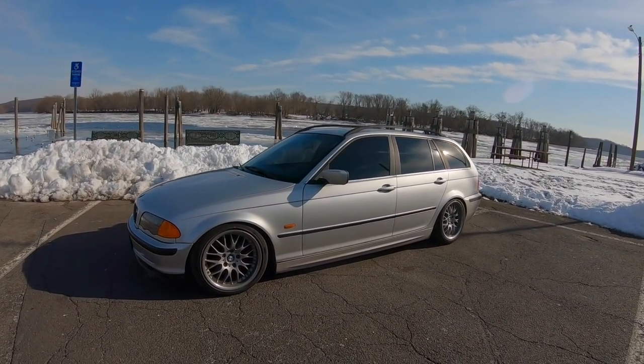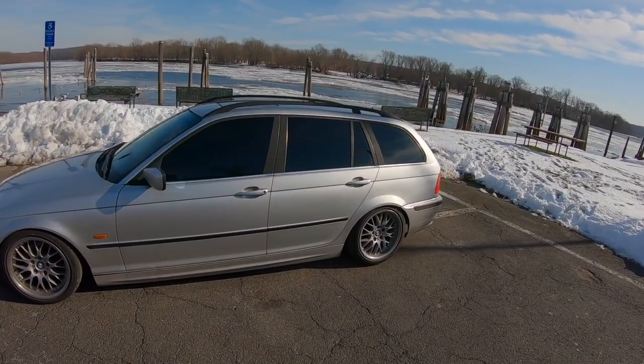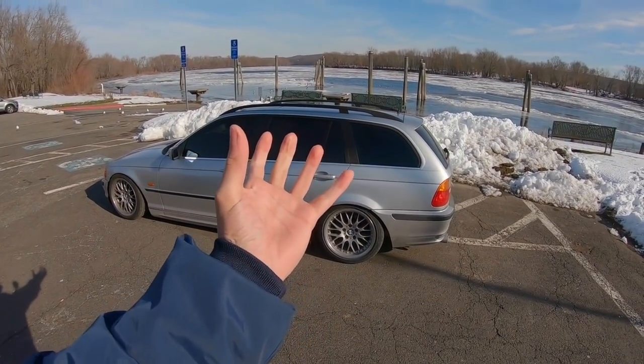Hey guys, I'm Joel. In this video I'm finally gonna be breaking into my E46 drift wagon and doing the whole rear end — changing all the bushings. Right now the front diff bushings are extremely blown out, or at least that's what I think it is. They're really cracked, and every time I shift or dump the clutch in first it's really aggressive.